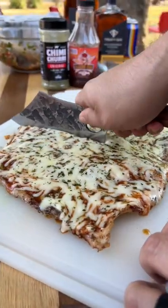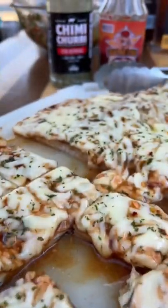Now it's time to slice in and enjoy some pork belly crusted pizza. Let me know in the comments if you'd try this out.